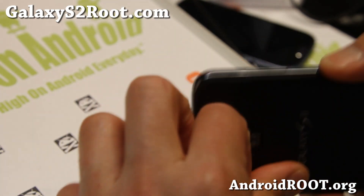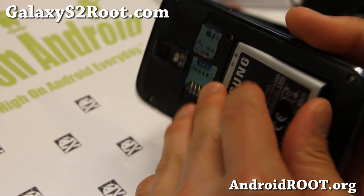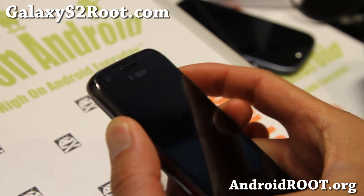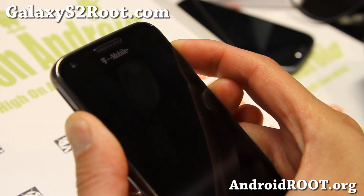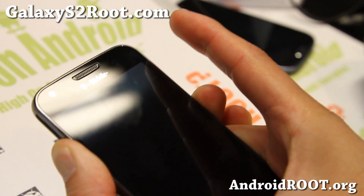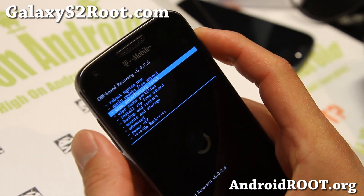We're going to put it into download mode. Now if you're coming from a custom ROM, you'll probably want to do a factory reset before you unroot. Go ahead and press volume up, volume down, and the power button, then let go of the power button. This will get you into ClockworkMod recovery if you're rooted.